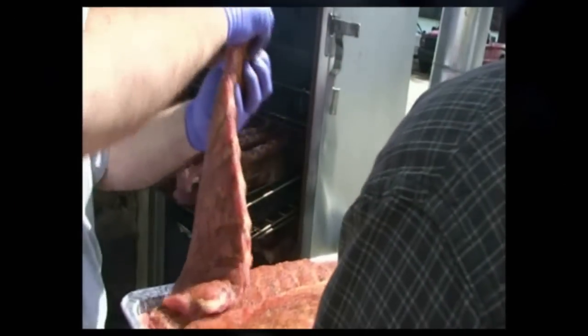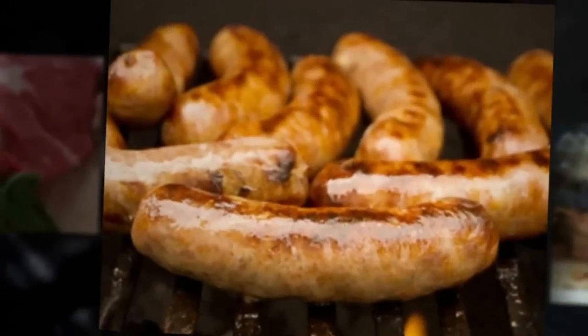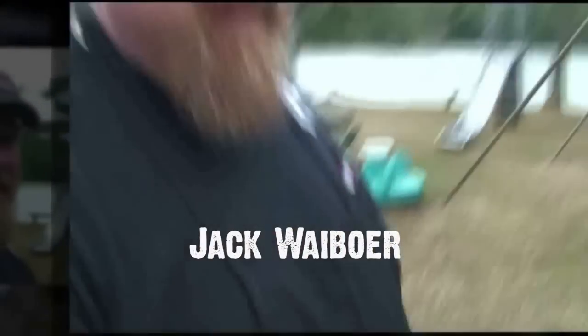Coming up, we do the twist. We'll explain what that is in just a moment. Fire it up. From the birthplace of American Barbecue, the low country of South Carolina, it's Great TV time.